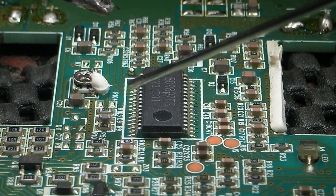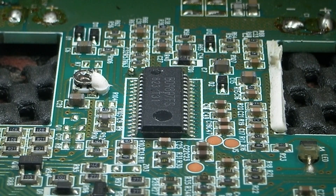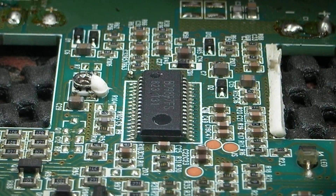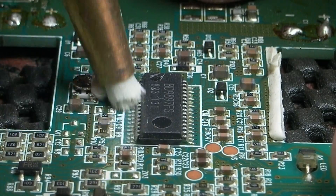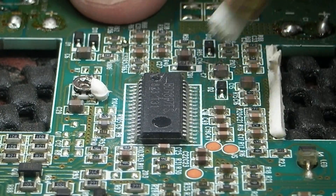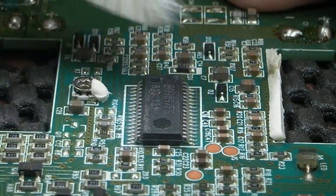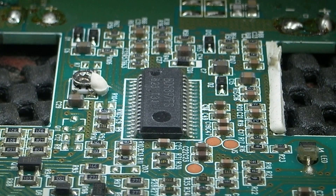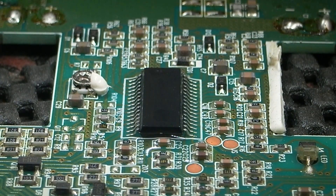I'm just going to run the solder down each side. Actually, first I'm going to wipe over this with a fibre pen - hopefully this is still on the camera, I can't see it because I'm looking through the Mantis. We're just going to clean up those pins. Just brush that off, and we'll just pop some liquid flux onto there.